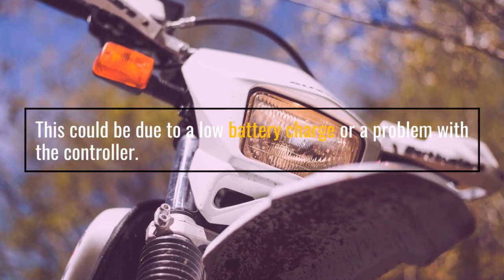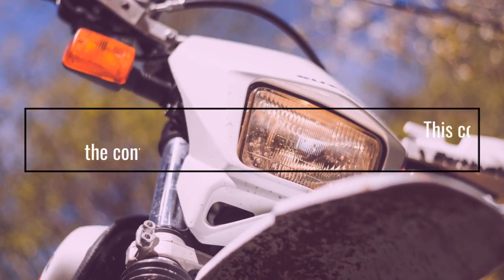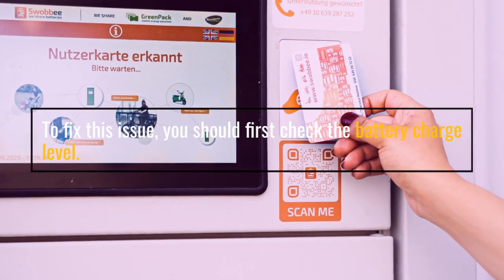This could also be due to a problem with the controller. To fix this issue, you should first check the battery charge level.